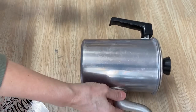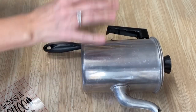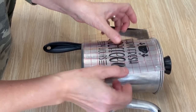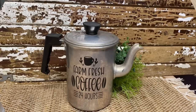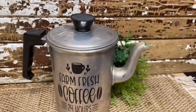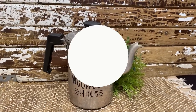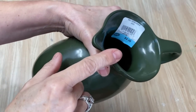We're ready to put the graphic on. A little tip: when you're trying to put graphics on something round that rolls around, I like to use a lint roller — put the lint roller up against your project so it won't roll around. Then take your graphic — this is a really cute coffee graphic — make sure it's centered, and lay it down on your project. I think this turned out really cute! You can either leave the lid on or take it off and put a full plant in it. Either way, it's really cute for a farmhouse kitchen.